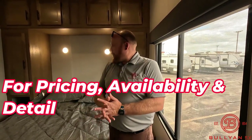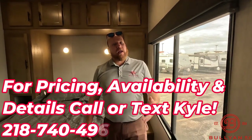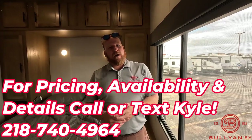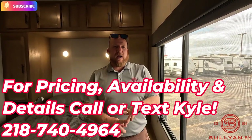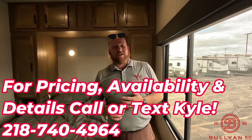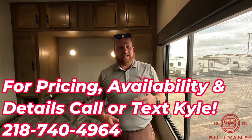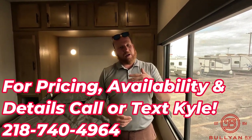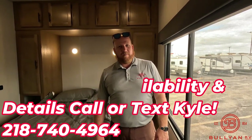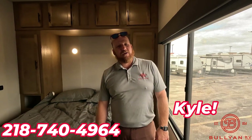That is all we have on this unit. My name is Kyle Dittman, here with Bullion RV in Duluth, Minnesota. If you haven't already, hit that like button and subscribe button. We've got jets flying over us right now — the air show is coming up here in July, come down and check us out, they're right across the street, kind of kill two birds with one stone. Give us a call and let us know if we can help. My number is 218-740-4964. Thanks, have a great day.